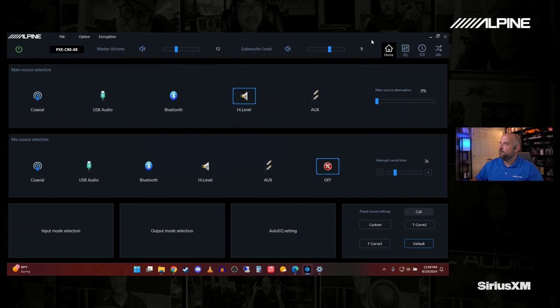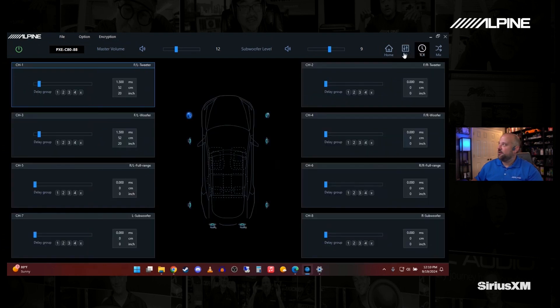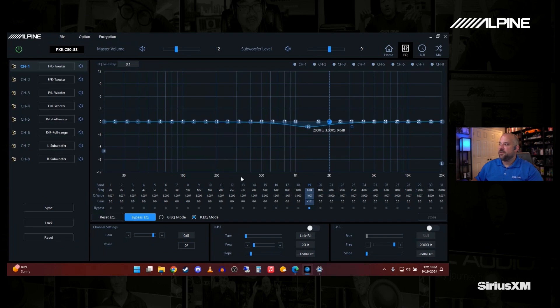On the EQ page, this is a very similar screen to what you've seen before, but instead of six presets, now you just have a Store option. Whenever you do your setup — your output channels, any manual EQ or delay — you just hit Store. You want to see that ring animate; if it did not animate, that means it did not synchronize, so make a small change and hit Store again. If things are not saving, watch for that ring to animate. If you're not sure, just do the save again.